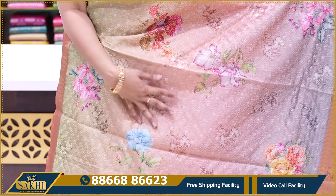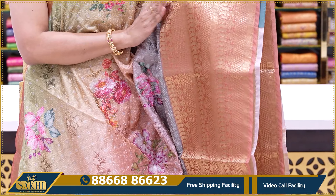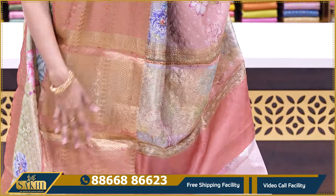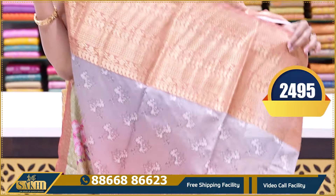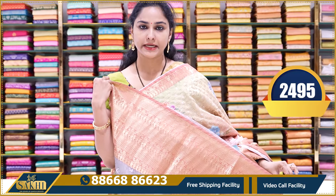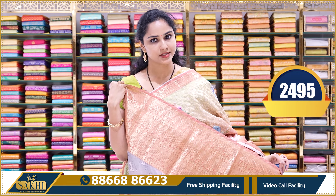The thread work is made in the front. This side is contrast, light brown color border, zari border, zari weaving. This is the blouse — printed blouse, grey printed blouse with borders. This saree price is ₹2495.